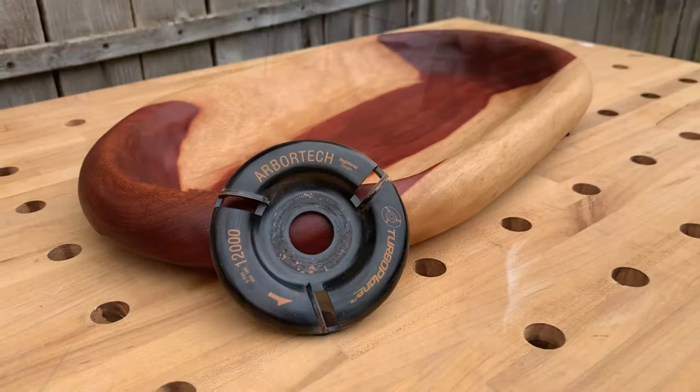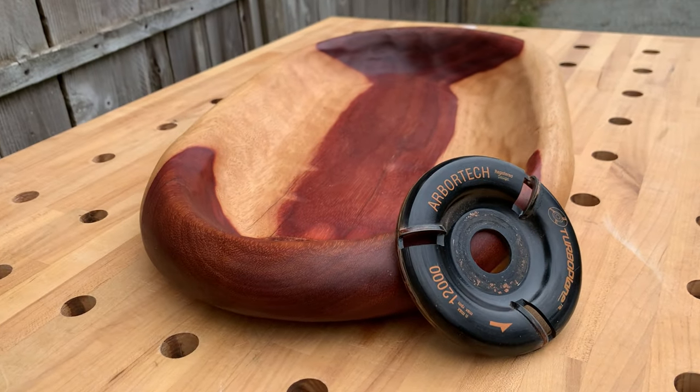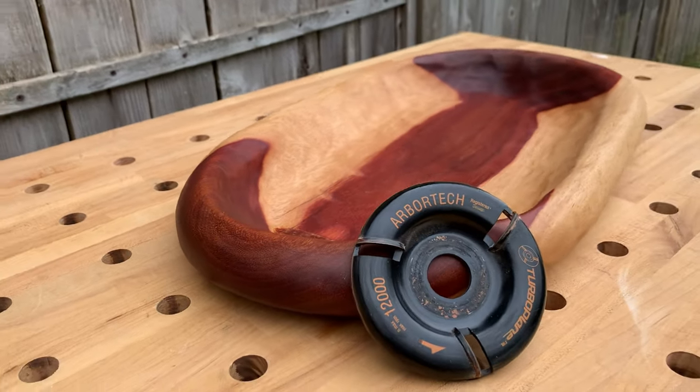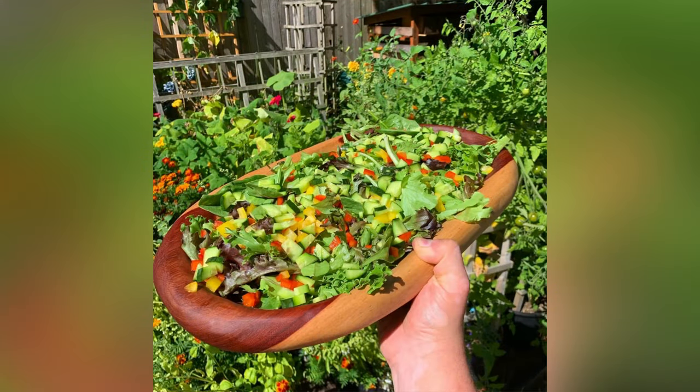So lots of finish options. This is just a wax and oil finish — buffing in that beeswax — and it's a beautiful tray. It turned out great. See how I'm strategically hiding that hole — but when it's full of stuff, you can't even tell. There you go.